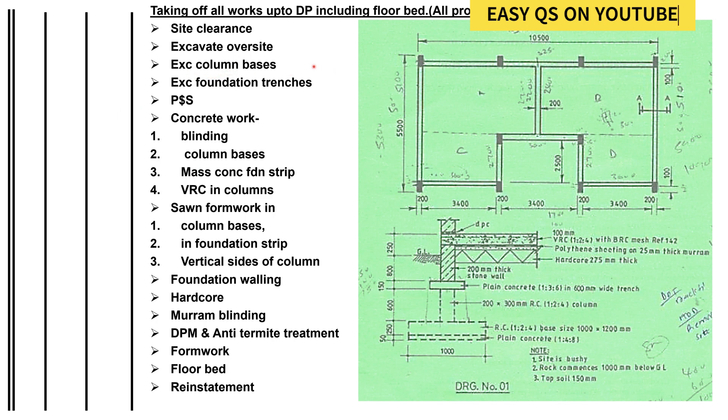Continuing the procedure: next we excavate for column bases, then we excavate for foundation trenches. We then do timbering and strutting — this is the support for the trenches and column bases so that they don't collapse, depending on the depth and the type of soil.